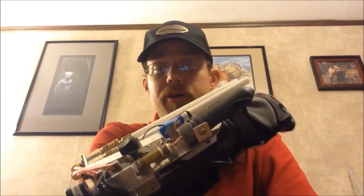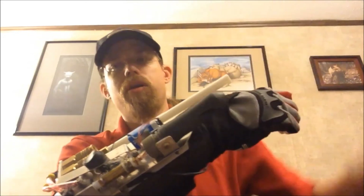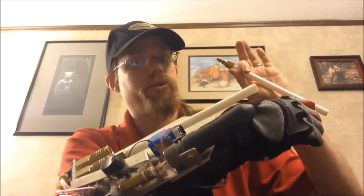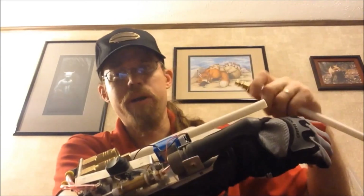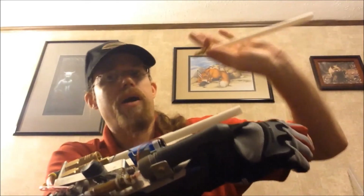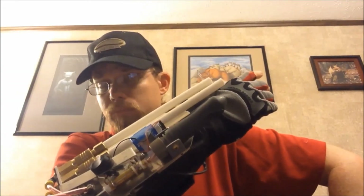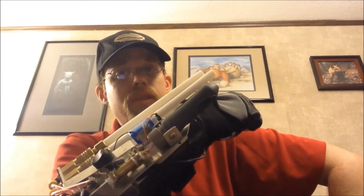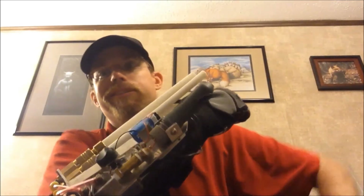Reloading is simple — take one out. You have these preloaded before the battle because you're not going to be able to load them in the battle. Pop one out, pop another one in, and you're good to go. I usually carry a leg holster that has about 50 of these on me. It's actually pretty quick to reload, so long as the tubes are preloaded. If they're not already preloaded, then you're kind of out of luck. Thank you all, we'll talk to you later.